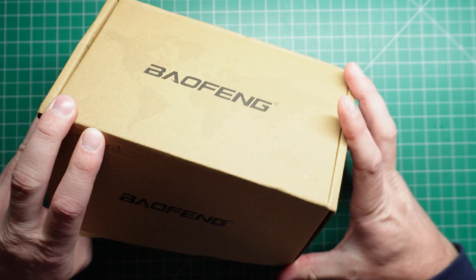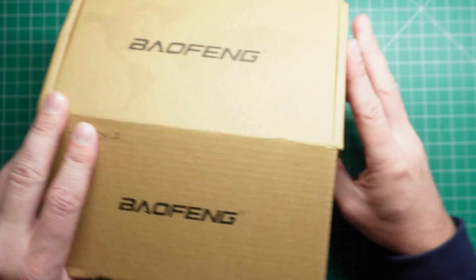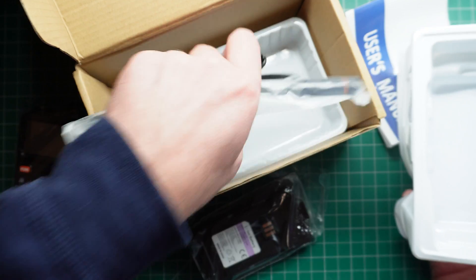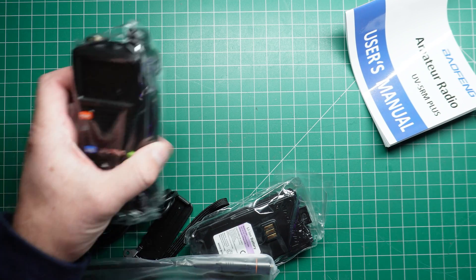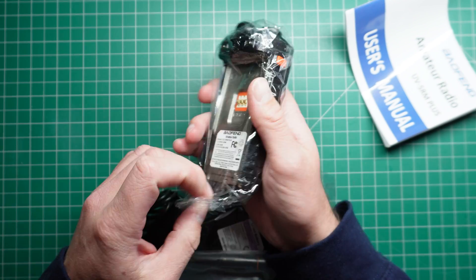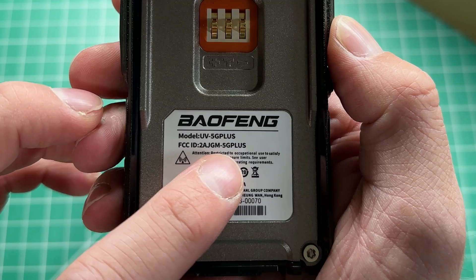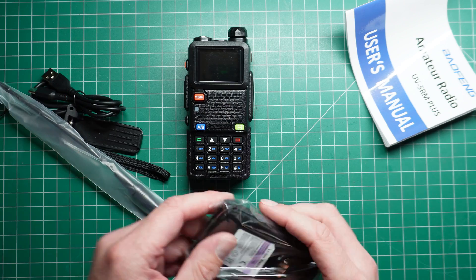This is the Baofeng UV 5RM Plus, and they sent this to me to have a look at. For those who watch my channel, you'll notice that straight out of the box, this thing looks awfully like the UV 5G Plus that I reviewed not that long ago on the channel, which was a GMRS-only version.